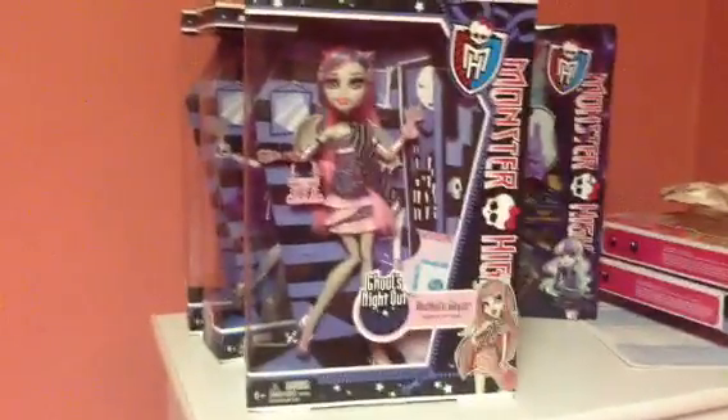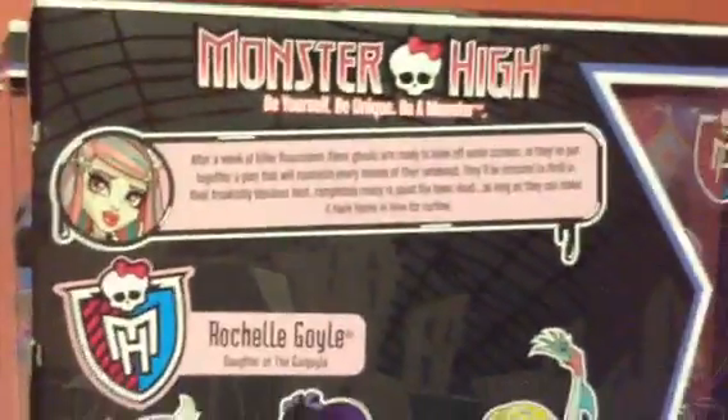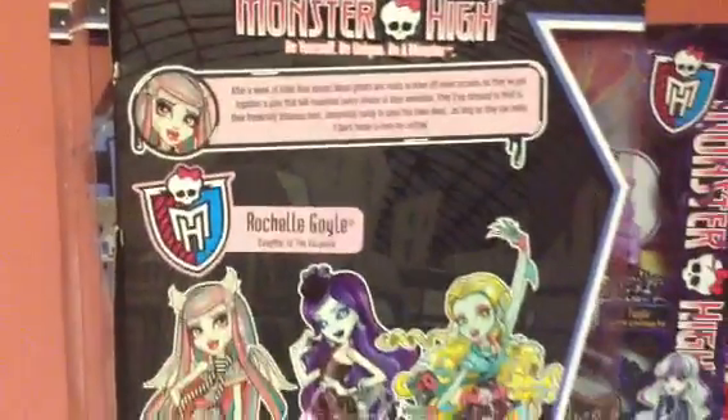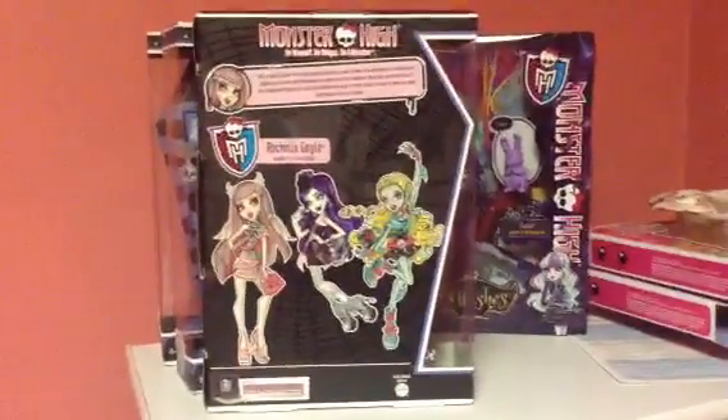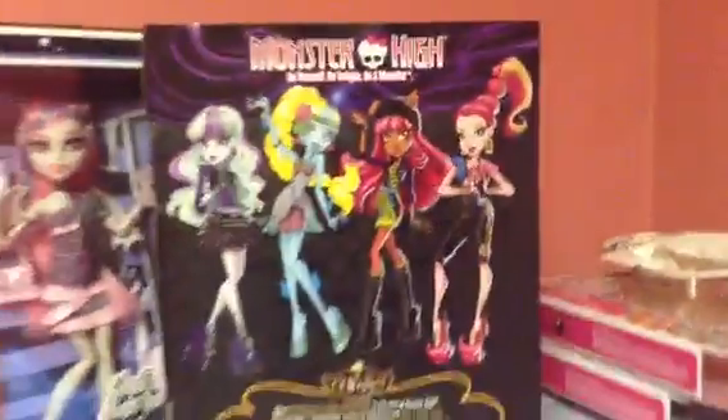Super, super cute. And next one is... oh, monster high that team. I should probably work. This is the key. The rest of the color is super cool.